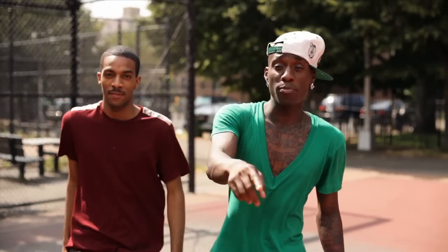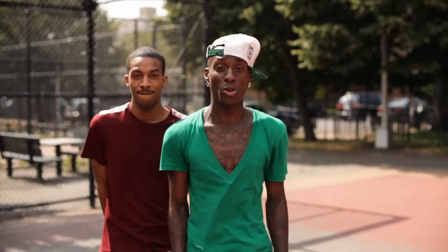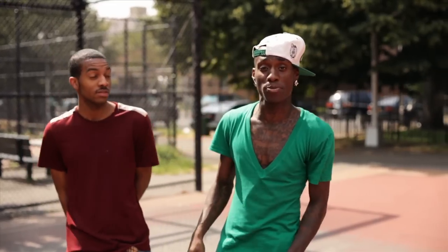It's your boy King Bones, I'm with DJ Aaron, this is part two of our bone break tutorial. We out here live, Brooklyn Marcy Projects, let's go.